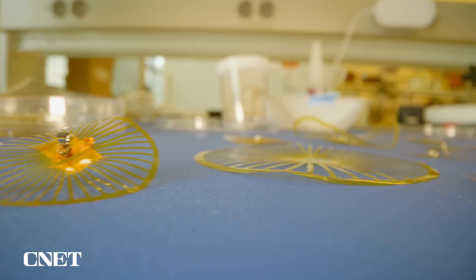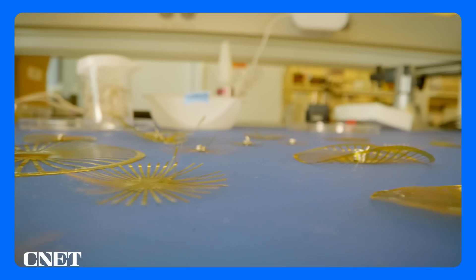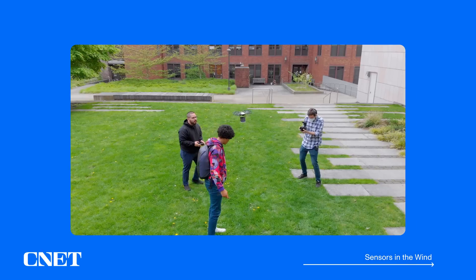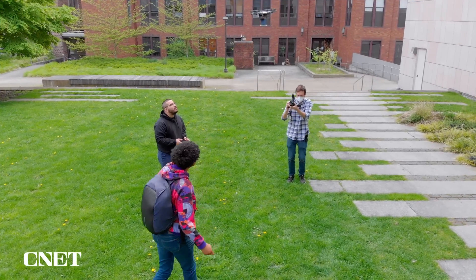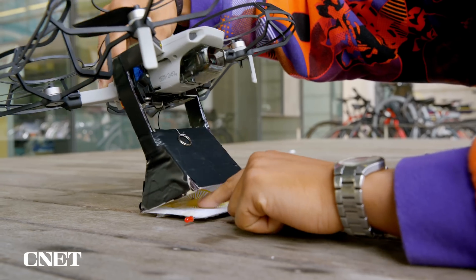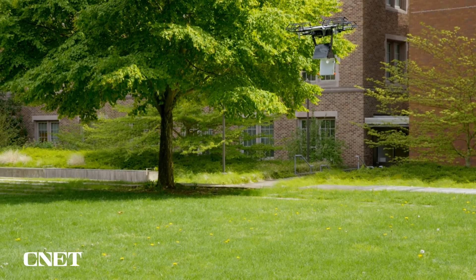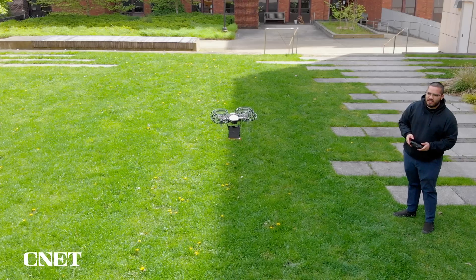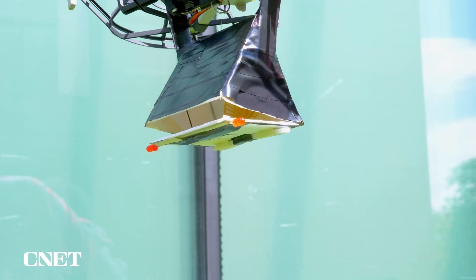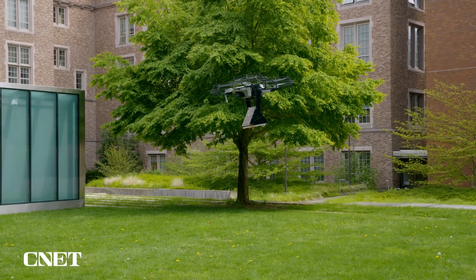According to Vikram, these dandelion-inspired sensors are small and light enough that a drone could carry 1,000 of them. We headed outside to see how that might work. Using a consumer drone converted into a prototype drop system, we saw how the wind naturally disperses these dandelion-inspired sensors — with the occasional hiccup, as they fell out.